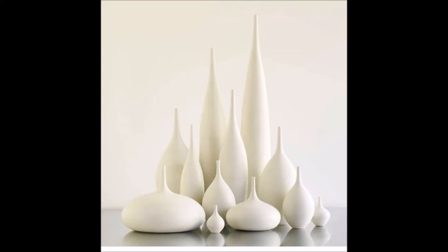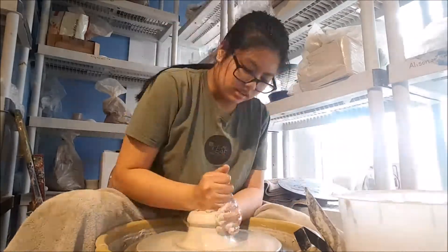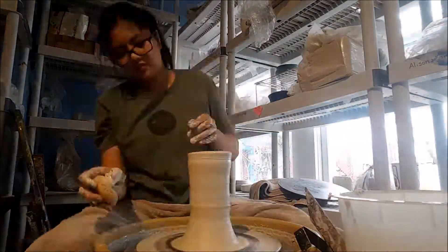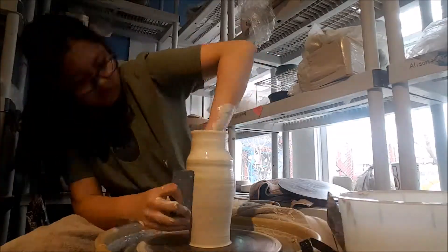I saw these pots on Pinterest a while ago and really wanted to make them and document them for my IB art class. I thought if I recorded some narration it would make a little bit more sense in this video. In this first video I'm making a test piece.